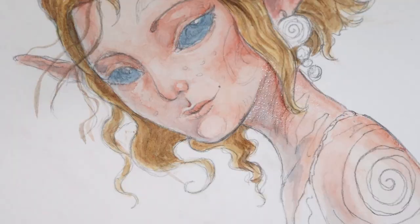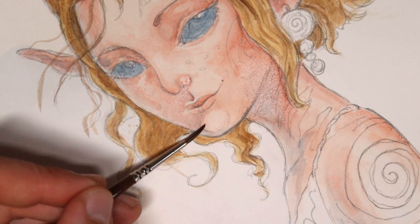While the hair is drying, I move back to the skin to retouch certain parts and bring more detail to her face.